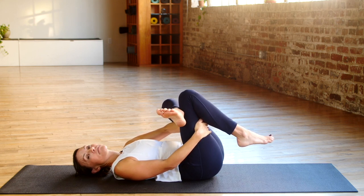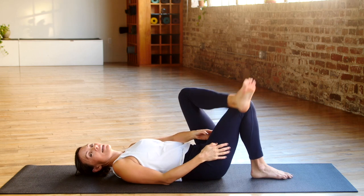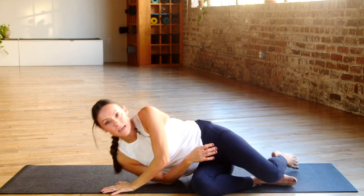One more breath here. Lower that leg back down. You can hold each stretch on each side for about five to ten big deep breaths, and you can repeat that as often as you'd like throughout the day.